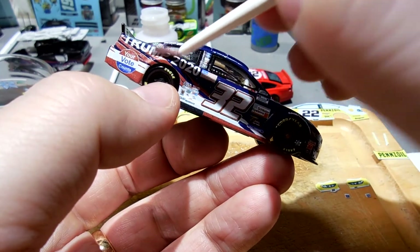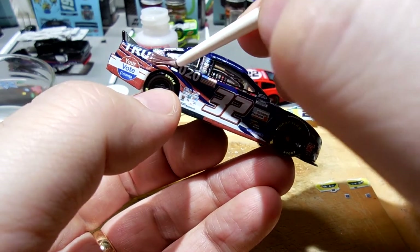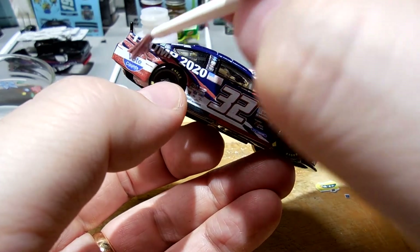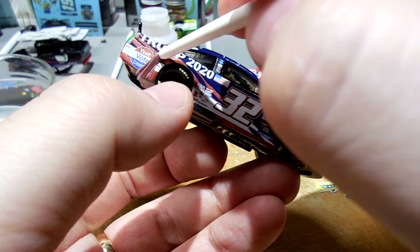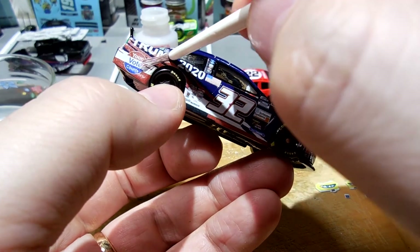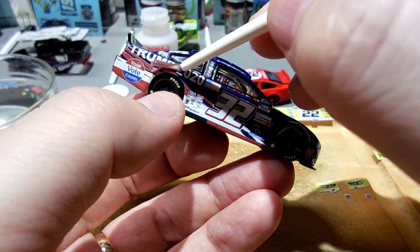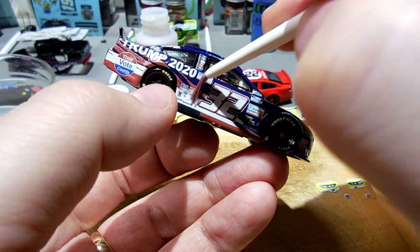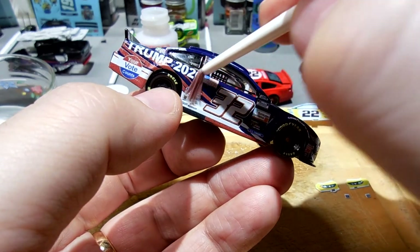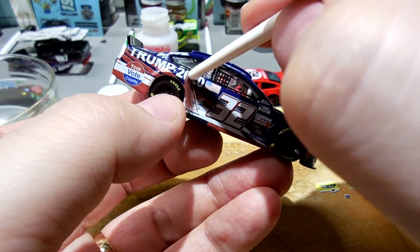My daughter's all excited - she got that Kenseth Copper Rose Crown Royal sold for $68, and tomorrow she's going to the mall with her friends and will have some spending money. I appreciate you guys who bid on that car. She's real happy with that - it's a nice little birthday present for her.